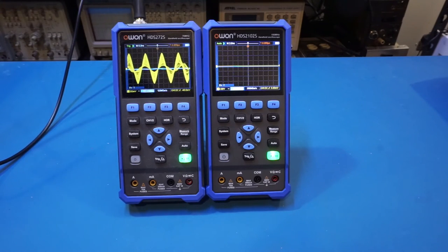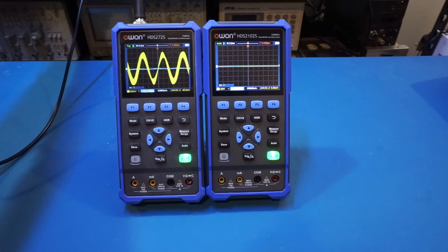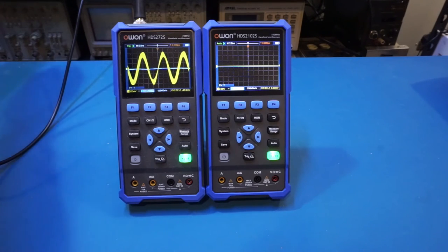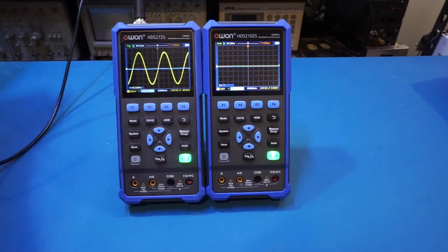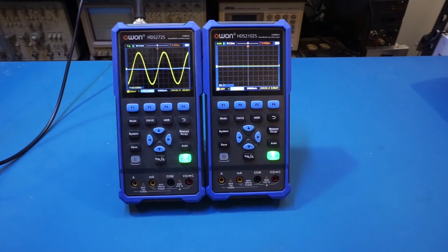In dual channel mode on the 272S at 70 megahertz, the sampling rate is essentially at 125 mega samples per second — barely two samples per sinusoidal cycle, which is why the measured waveform looks odd. Reducing to 60 megahertz doesn't improve it much. At 50 megahertz it gets slightly better but frequency measurement still doesn't pick up. At 40 megahertz, it starts to look like a normal sinusoidal waveform again.